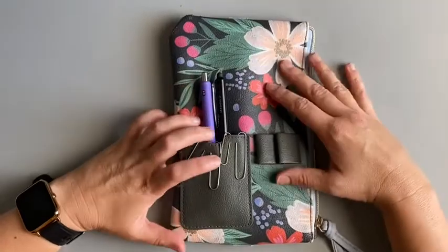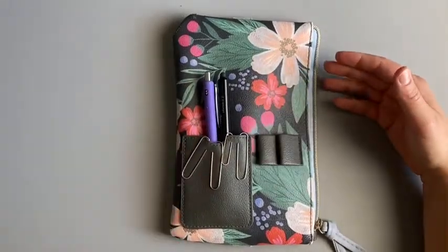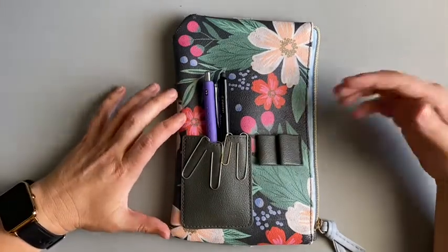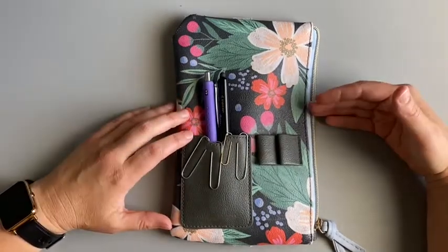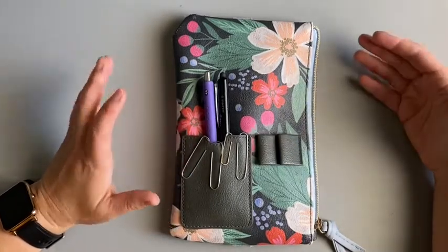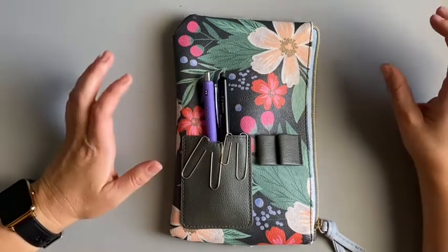I get asked a lot about where I got this planner pouch. I can't remember if it was Joann's or Michael's, but I know that right now it's on sale at Joann's. It's really inexpensive — I think I even got it on sale. It was $6.99 and I think it's still out there, so I'll put a link below.